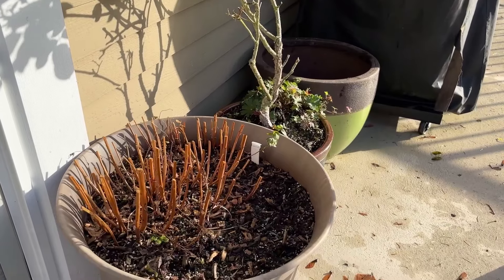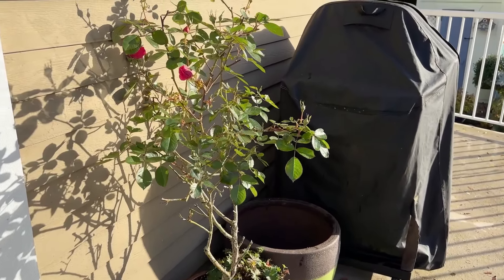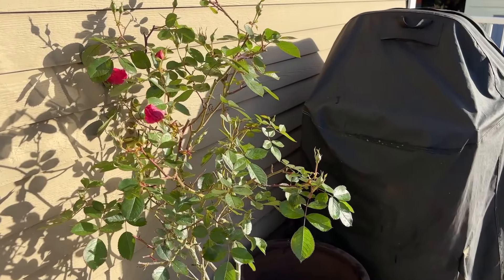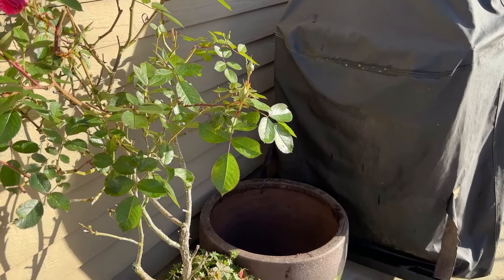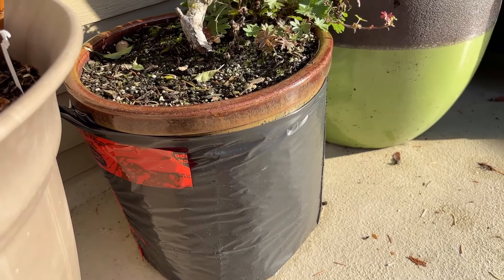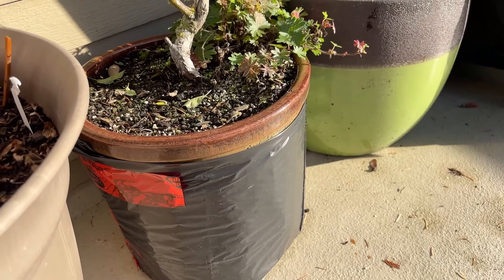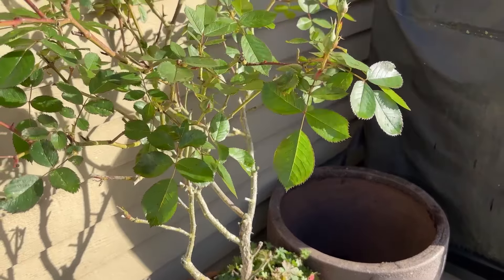This is purple loosestrife. We pull all the pots against the house to winterize them — they're under the eaves. They seem to be pretty tough and able to take it. Then each pot is wrapped in bubble wrap with insulation and black plastic, which just protects the pot for winter.